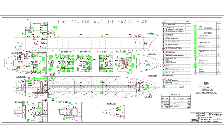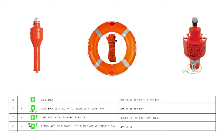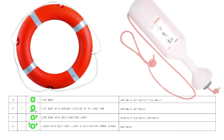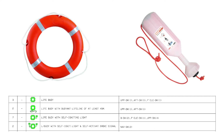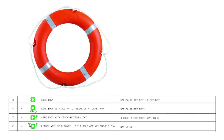The location and type of lifebuoys can be found in the ship's fire and safety plan. If the plan specifies that the lifebuoy is equipped with a line, you must ensure that the line is of sufficient length and complies with SOLAS requirements. If the plan indicates that the lifebuoy is equipped with a self-ignition light, you should check it to ensure that it is ready for use.